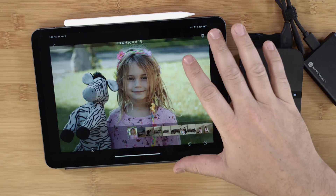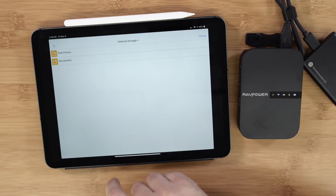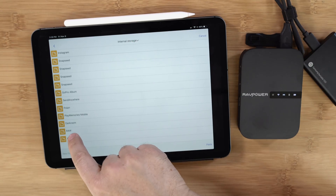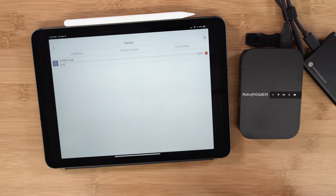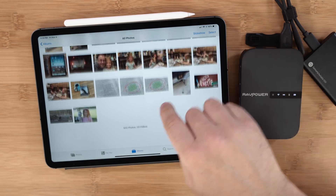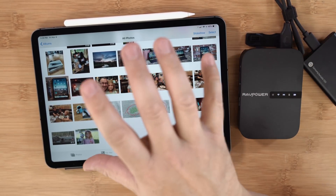If you want to copy a file off of the hard drive, the best way is to go back to the files, tap and hold, and choose 'Copy To.' Then choose 'iPad Photos' and select one of your folders on internal storage, or create a new folder. I'll tap 'All Photos' and hit 'Paste,' and it's going to go ahead and download that image. I can go out into my Photos app and see that image — there it is, right there as one of the most recent downloads.